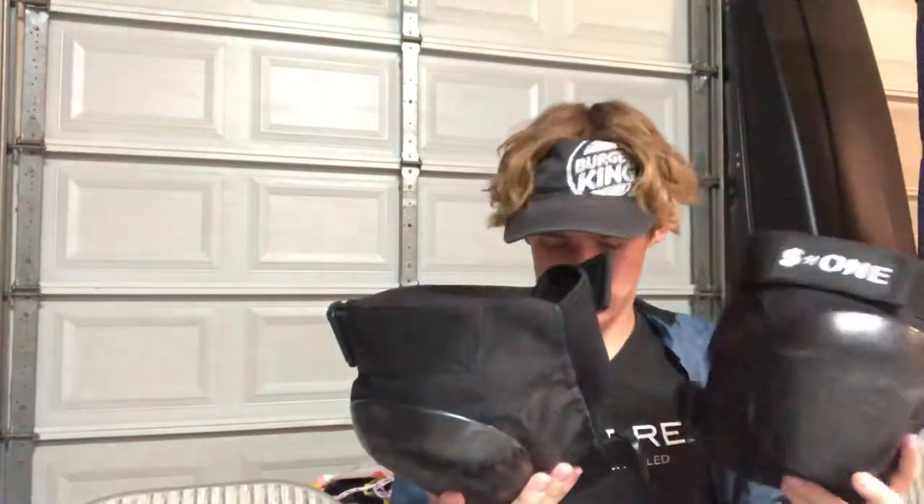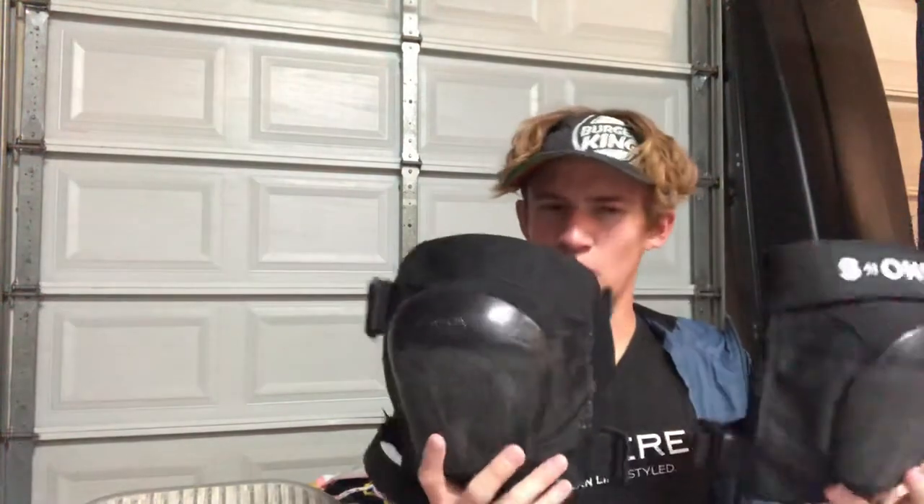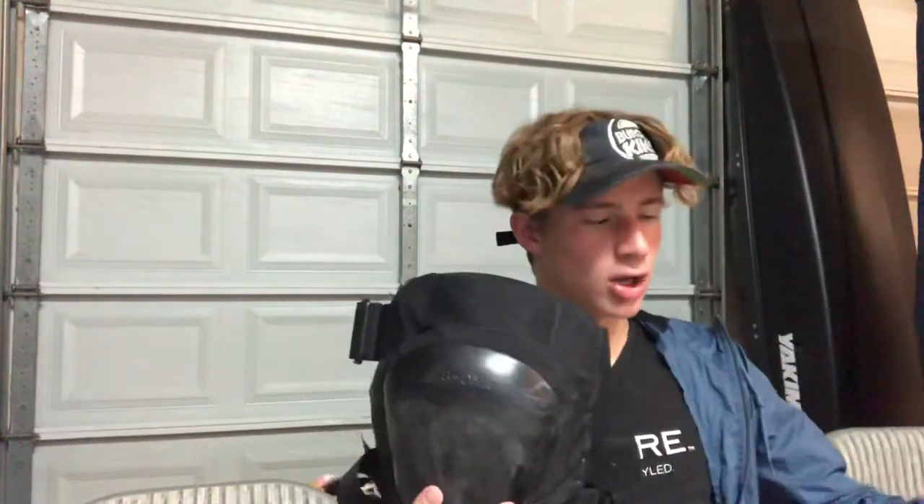You can buy a replacement cup off Amazon for around ten to twenty dollars. When I bought these they were eighty dollars — my mom said that might have been a discounted price, so they might normally be ninety or a hundred dollars.